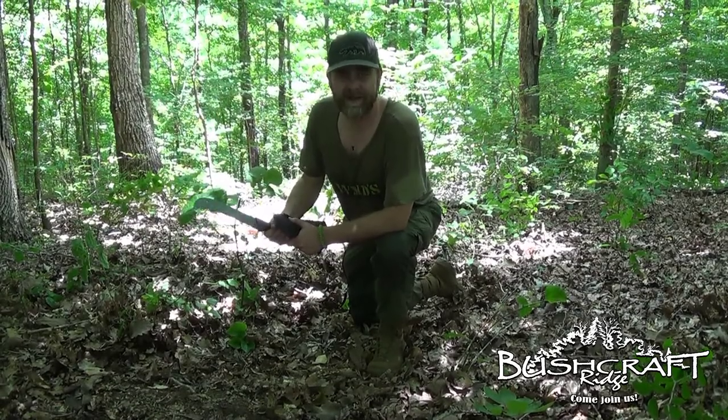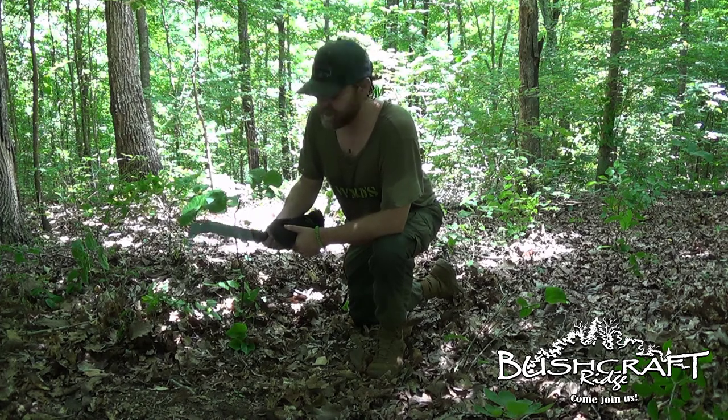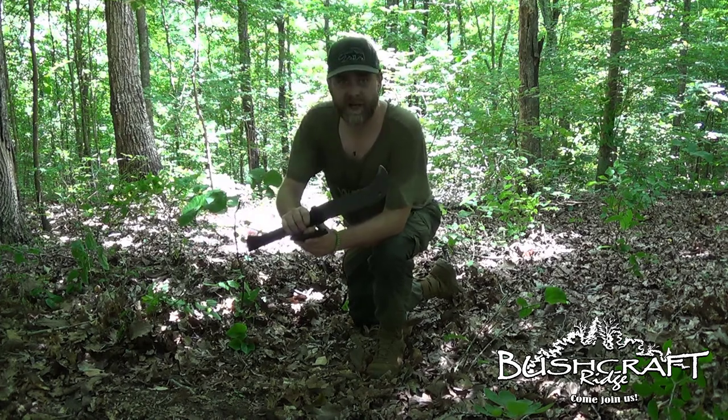Hey guys, how are you? Coming at you from Bushcraft Ridge today. Make sure you like us if you enjoy this video and subscribe. I want to talk about the hawk bill machete.